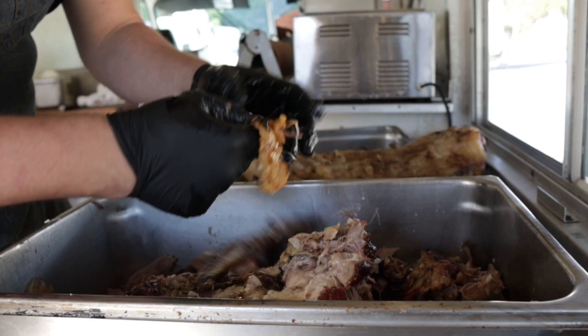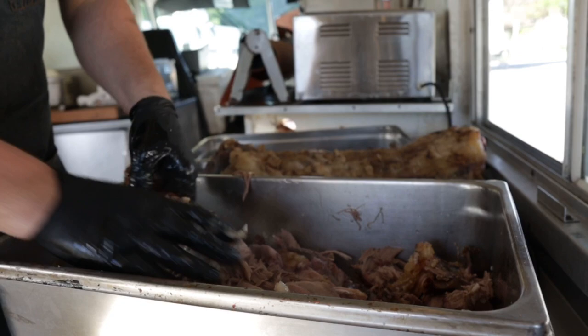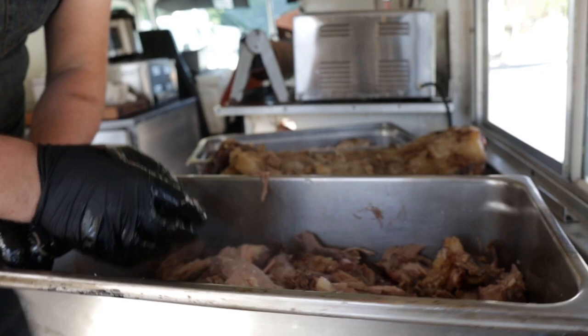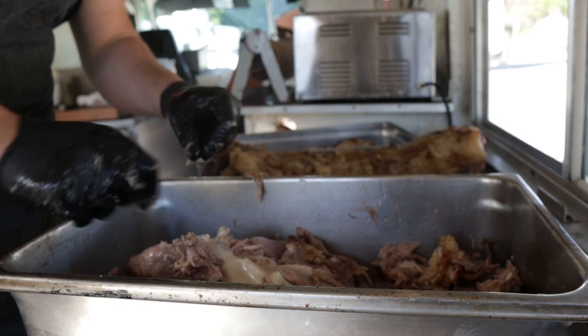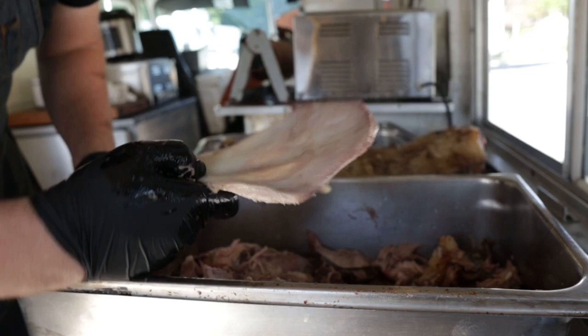Scrape all this meat off the bones. Here's a good example of how you can tell that this pork butt is cooked to perfection — got that nice clean bone. This stuff is perfect. That is some beautifully textured pork shoulder right there. This is totally possible as pulled pork right now, but this is where whole hog really takes the advantage — because now we're going to add a whole bunch of pork belly to this.